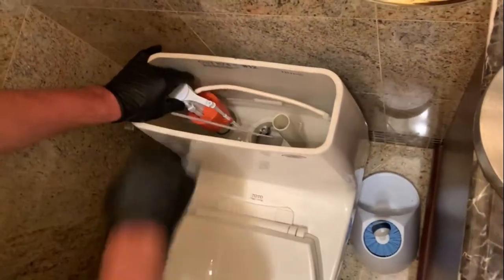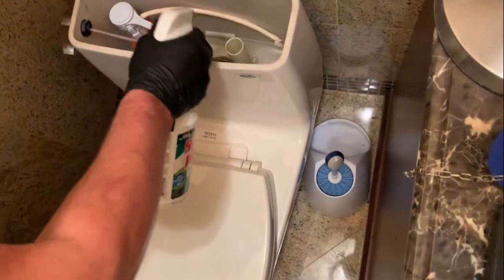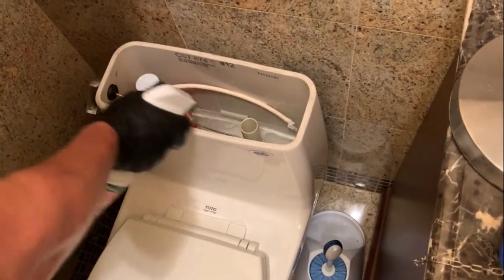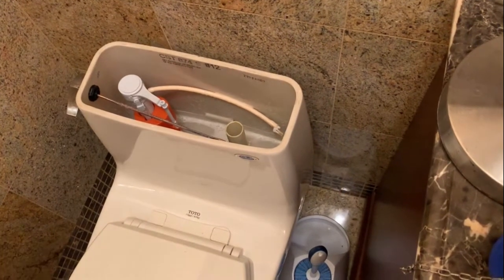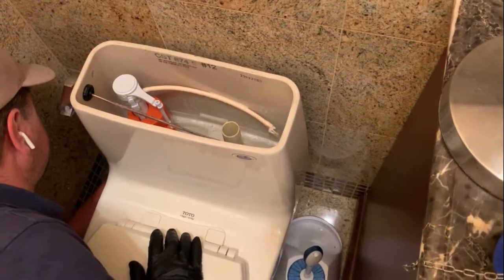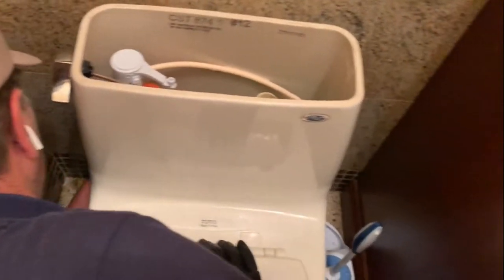Now we're going to disinfect the inside of the tank. I only do this when I change parts in the toilet, not on a regular maintenance basis. We'll reconnect the water supply. It's amazing that such small parts make such a big noise.